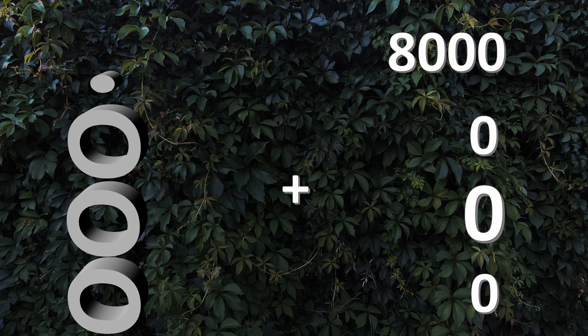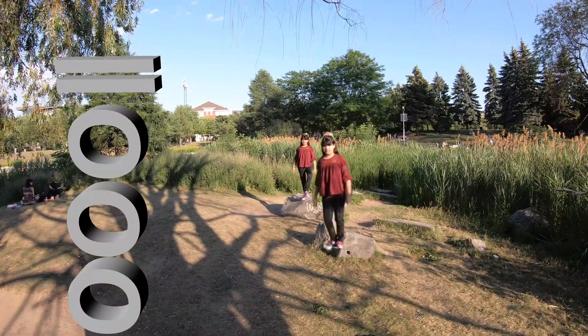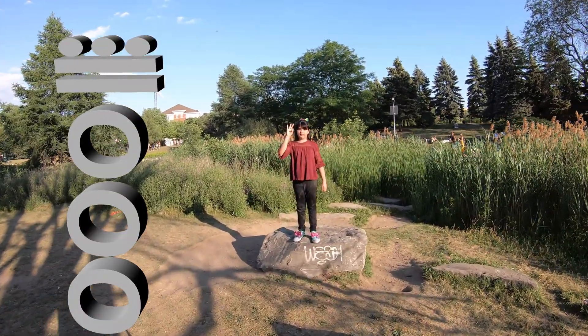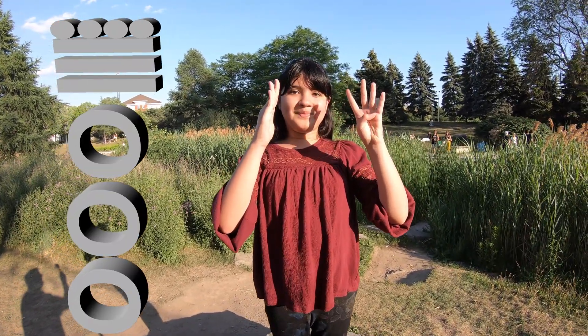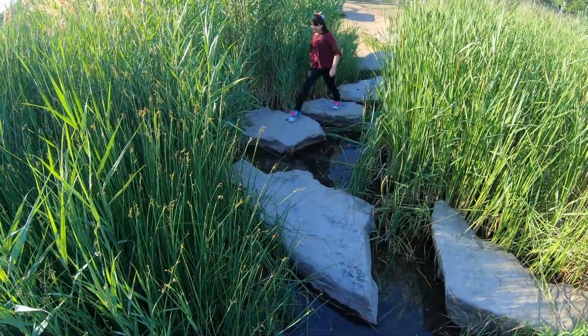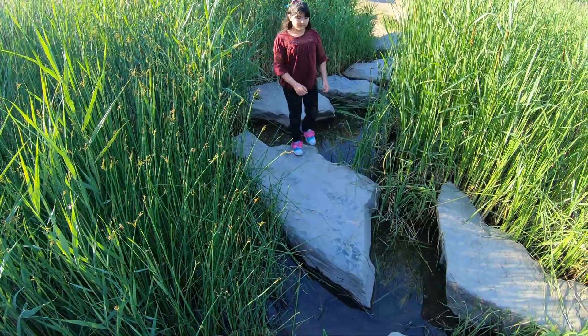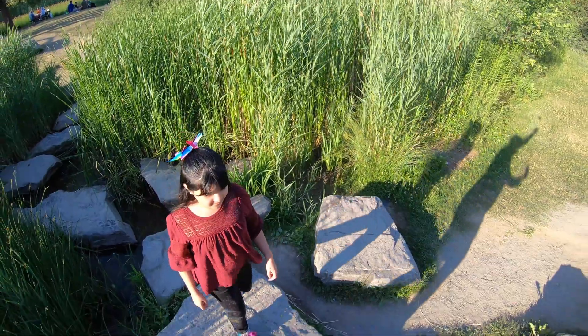8,000 plus 0 plus 0 plus 0 equals 8,000. The fourth Denis begins to count: 40,000; 80,000; 88,000; 96,000; 104,000; 112,000; 120,000; 128,000; 136,000; 144,000; 152,000. And again, we would need to go up a new dimension to start with 160,000. This would go on and on, adding new dimensions ad infinitum.